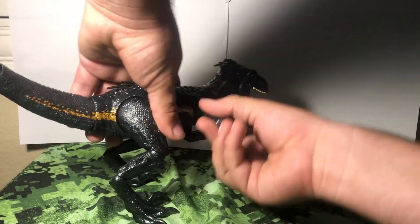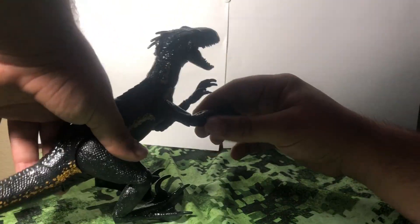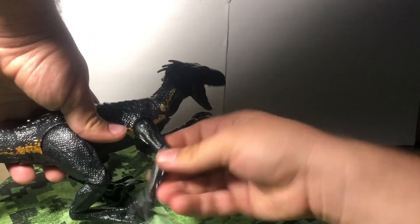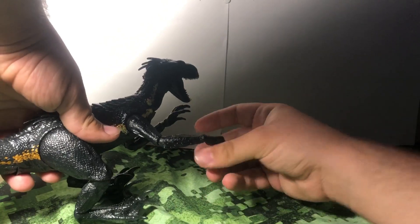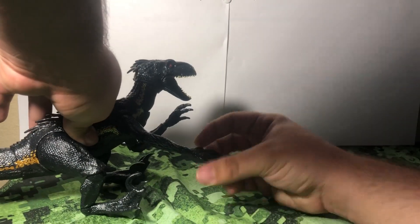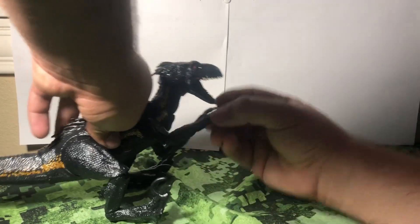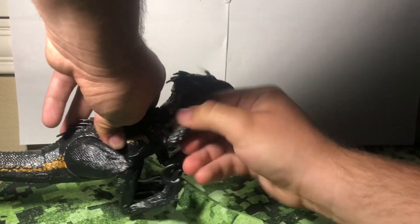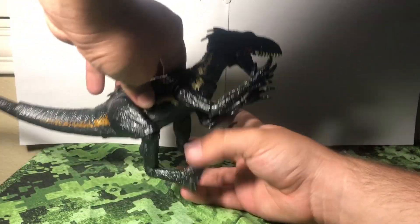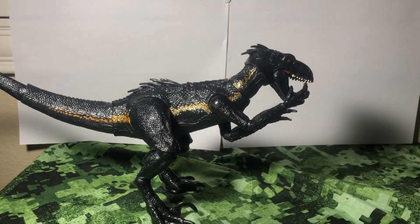Moving down to the shoulders, we get a nice hinge and twist right here. You've got another one down at the wrist — nice in and out, and round and round. Then at the elbow, you get the in-and-out motion and the twist as well. So you get a bunch of articulation in this arm and it's just superb. You can have him grabbing somebody, resting on the ground, or even put it to his own chin for a shocked expression. It's really, really impressive what Mattel was able to engineer here.